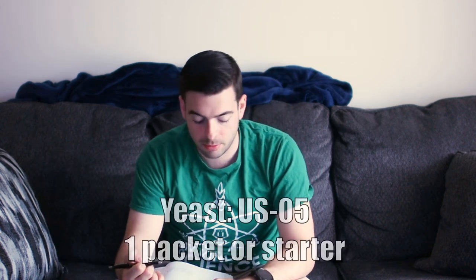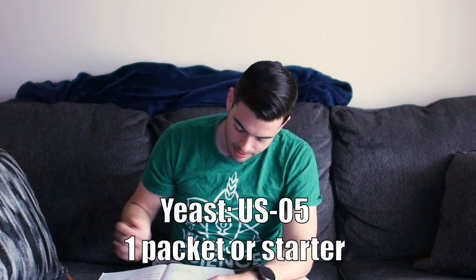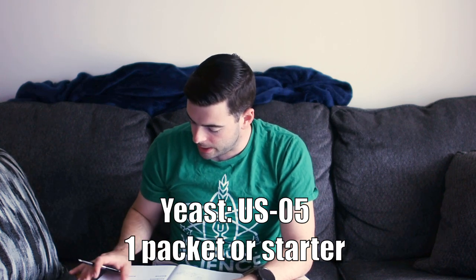For yeast we're using one package of rehydrated US-05 dry ale yeast, which is what I have on hand for American ales. For water I'm using a profile that will accentuate the hops a little bit — a sulfate to chloride ratio of 2.3 to 1. This will add a perception of a drier finish, bring those hops forward, and brighten up the flavor.